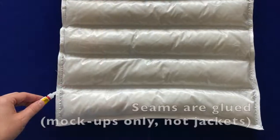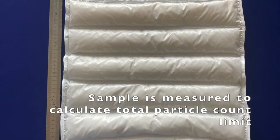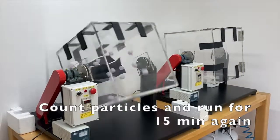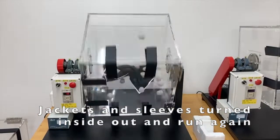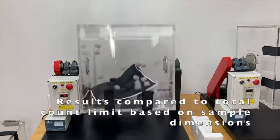After a decision has been made, seams are glued and the sample is measured to calculate the total count limit. Run for 15 minutes, count particles, run for 15 minutes more, then count again. Jackets and sleeves are turned inside out and put through the same process again. The results are then compared to the total count limit.